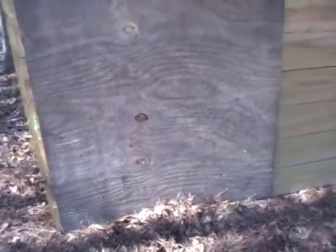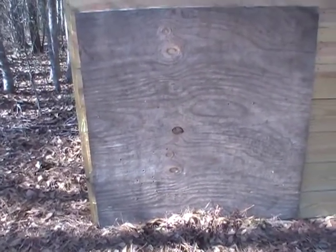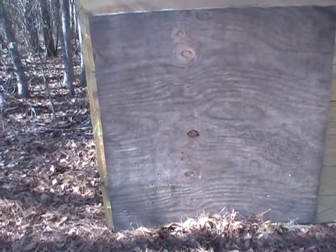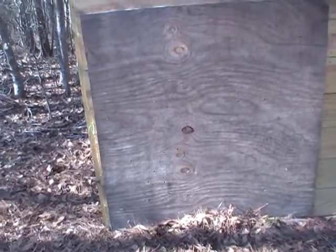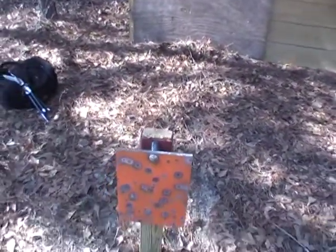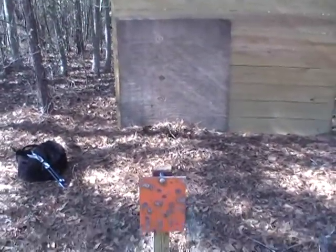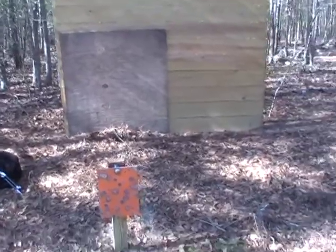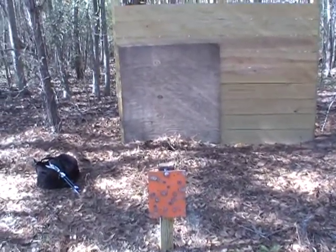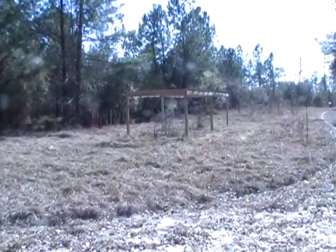Of course, once you get into the big magnums, then you might have some trouble. But I think it does what it was designed to do, which is to keep flyers from going downrange — because we definitely want to keep our shooting area safe and try to prevent needless injuries whenever possible. Thanks for watching — that's what I did this morning.